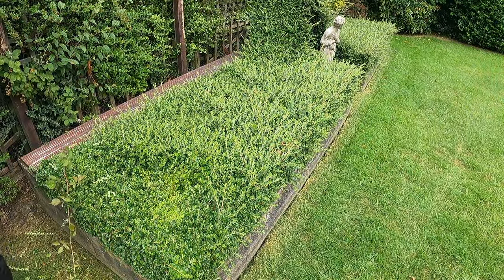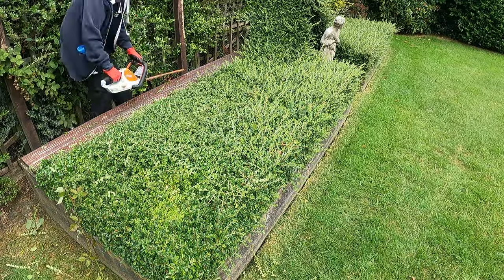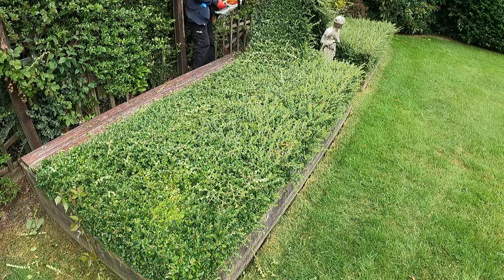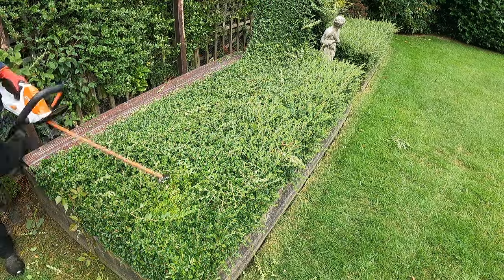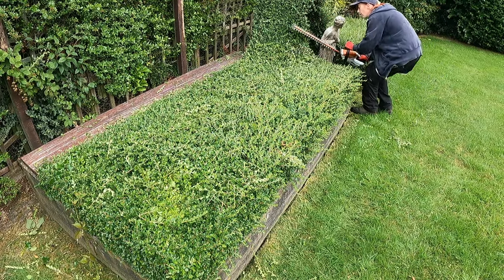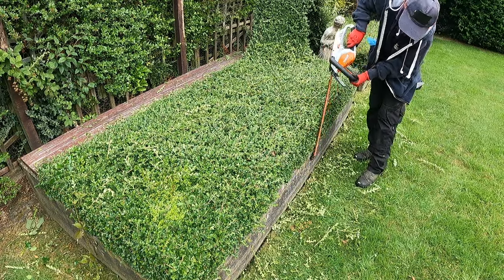When I first came to look at this garden, one of the main things they wanted — as well as the grass cut obviously — was this cotoneaster decorative hedge to be kept trimmed. When the husband was able to get out and about in the garden, this was always kept tidy. So yeah, every time I see a bit of the cotoneaster growing and think it needs a trim, I'll quickly get my little cordless hedge cutters and give it a whip over. It's so lightweight — bish bash bosh, it's done.